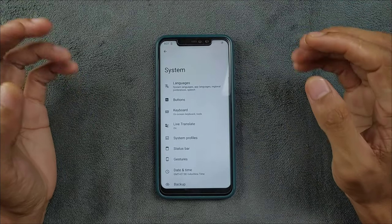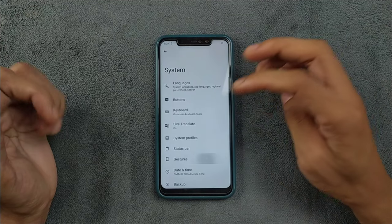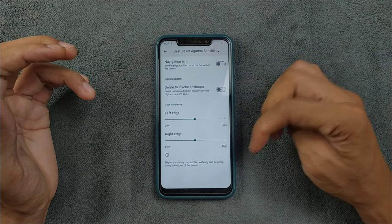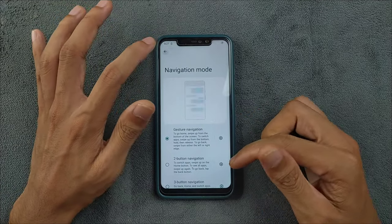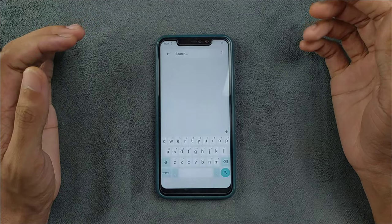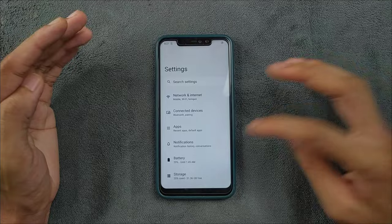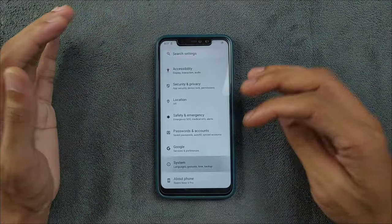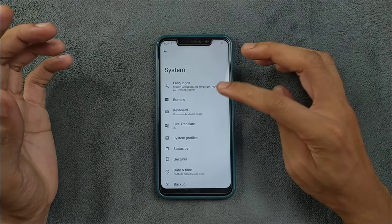There is nothing much going on in wallpaper and style, or the whole system — a few features are missing. In the gesture section, available in other ROMs, if you go to navigation gestures, there is no way to reduce the gap between the edge of the chin and other things. You cannot reduce the chin area — maybe you can do that with build properties, but it's not a built-in feature. Evolution X does offer that feature, but this one doesn't.